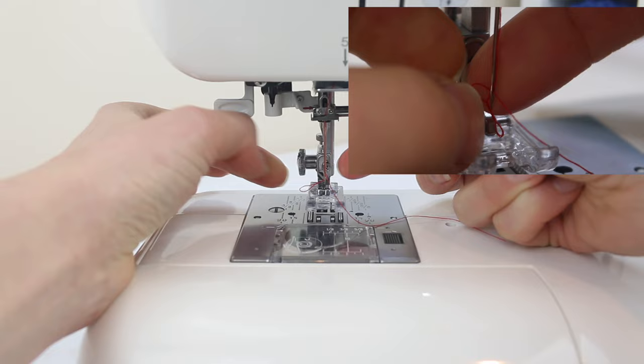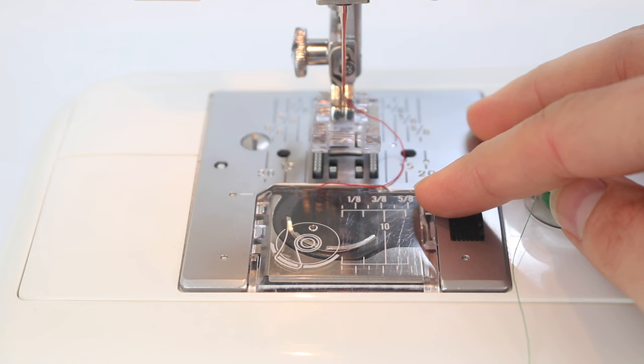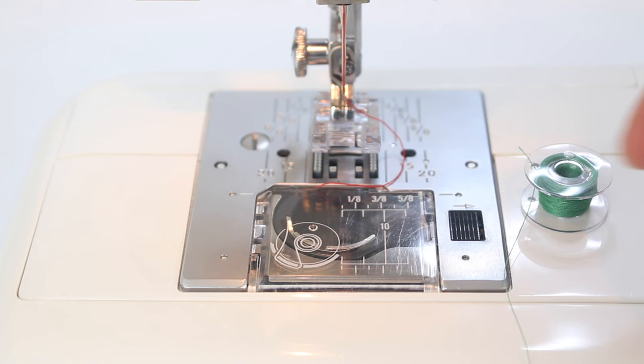Then carefully pull that automatic needle threader up and the thread comes through the eye of the needle, leaving a little loop at the back which you can just pull through. Now it's time to load in the bobbin thread. Be sure to use the chapters so you can go to the section most relevant for you.